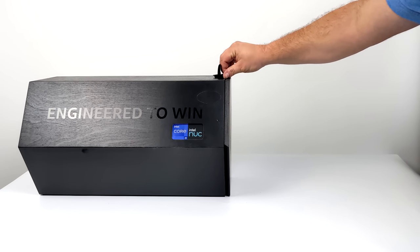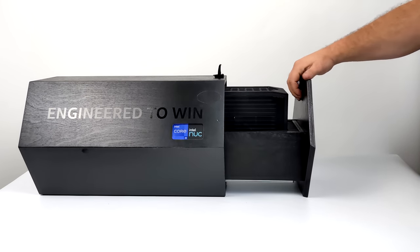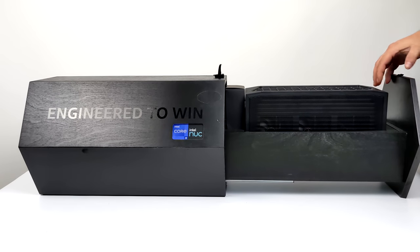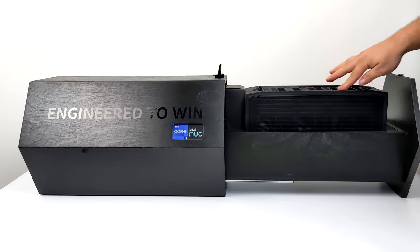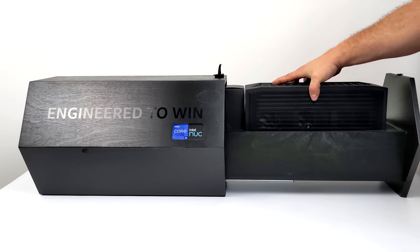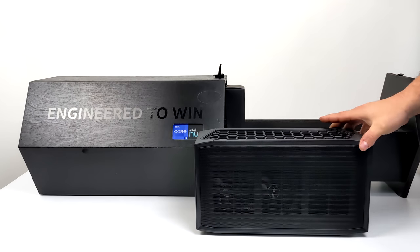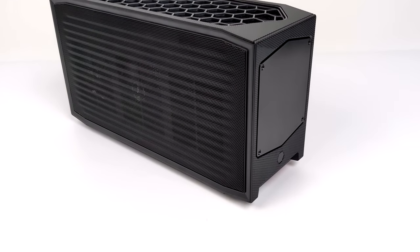I do want to mention that this was sent over by Intel for review. I'm not being paid for this review and I do have to send the unit back when I'm finished, but I've been really wanting to get my hands on this small form factor PC. Now another thing I want to mention is this is a reviewer case, which is absolutely crazy. If you do purchase one from retail, it's not going to come in a wooden box like this. So here it is, the Beast Canyon.